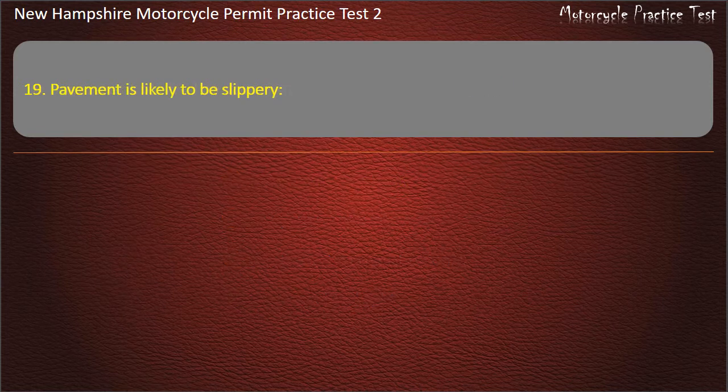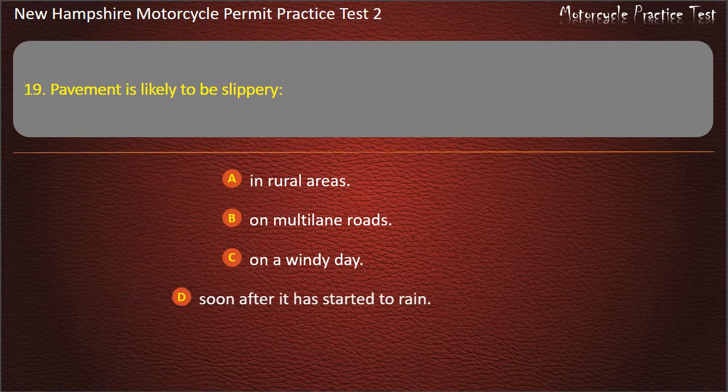Question 19. Pavement is likely to be slippery: In rural areas; On multi-lane roads; On a windy day; Soon after it has started to rain. Answer: Soon after it has started to rain.